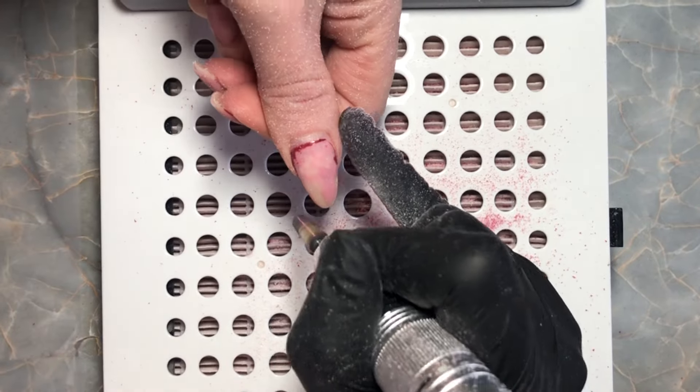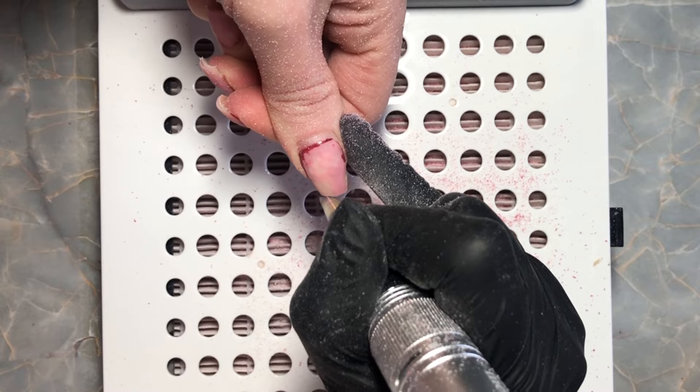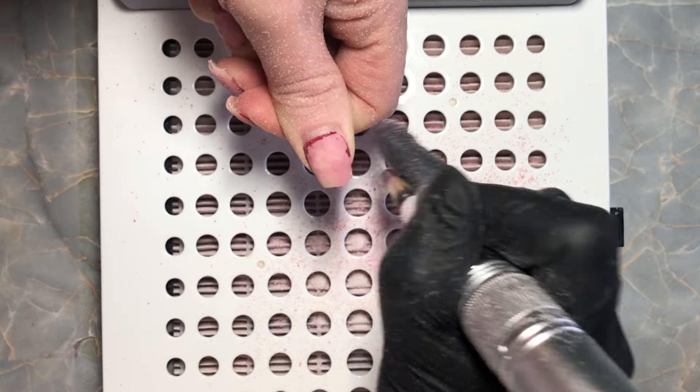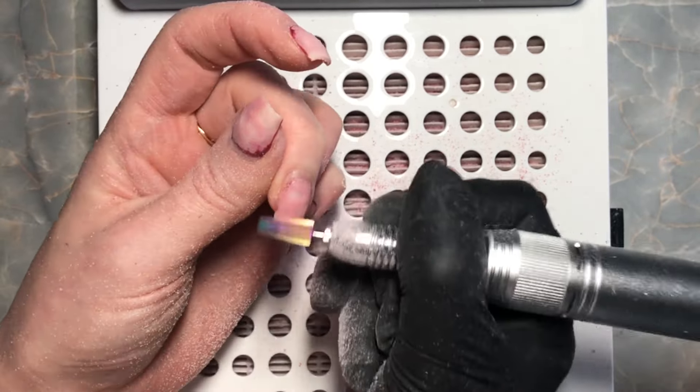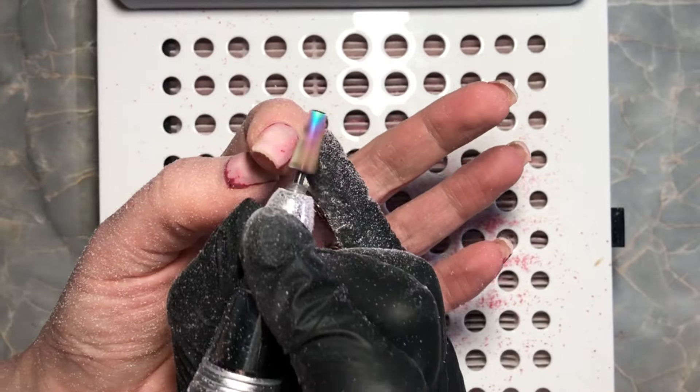I was actually kind of excited just to see really short nails because I've had these long nails for a while. These are my New Year's set — I'm hopefully going to have this video up on New Year's Eve and this is my New Year's Eve set.